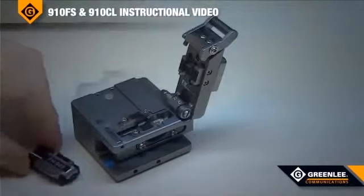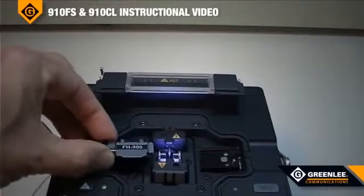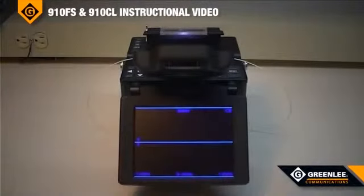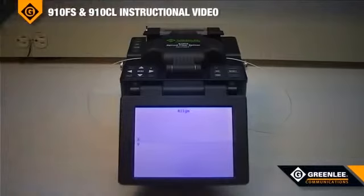Once the fiber has been cleaved, you can load the fiber adapters into the holders in the fusion splicer. Once the other fiber has been cleaved and inserted into the fusion splicer, you can close the dust cover and the splicing process will start, or you press the set button if so desired.